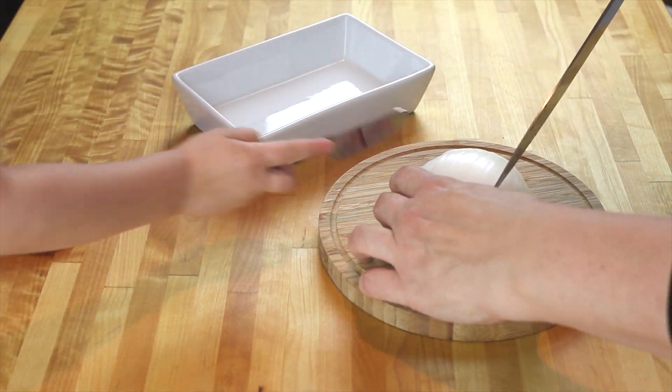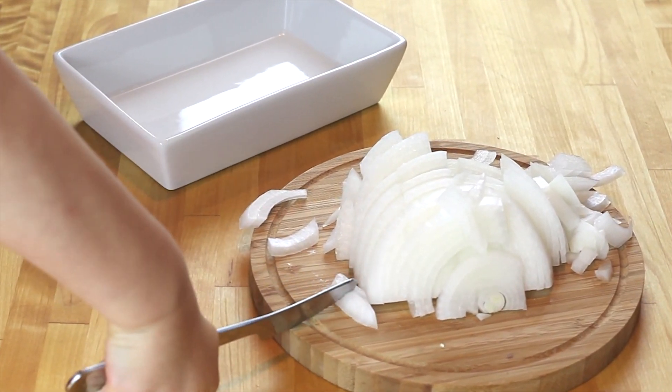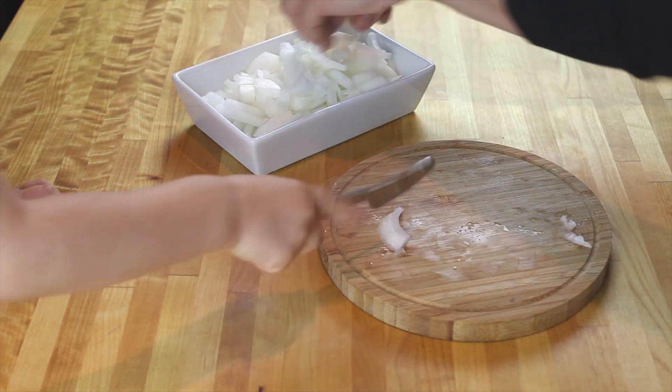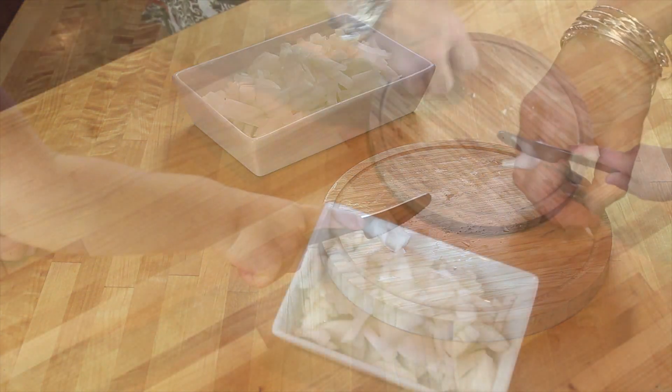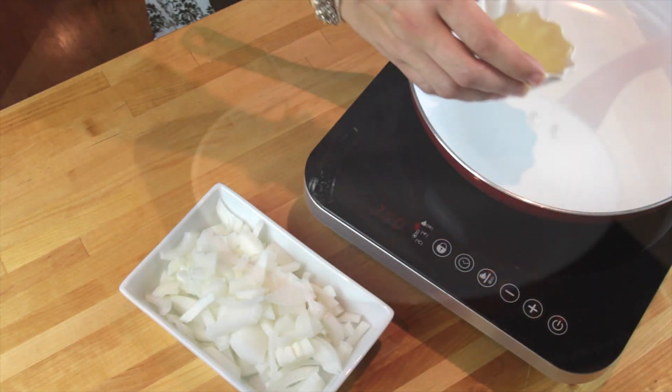I'm starting with chopping my onion. I have a little bit of help here, but the knife is not sharp enough I'm afraid. Okay, when we have all the onion chopped...